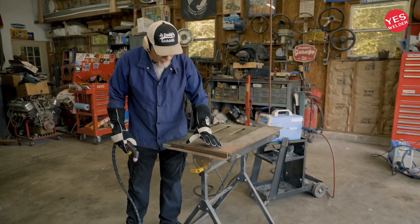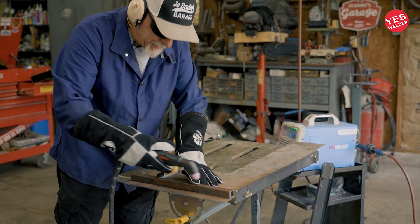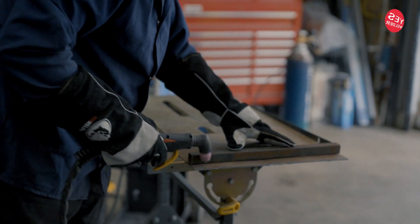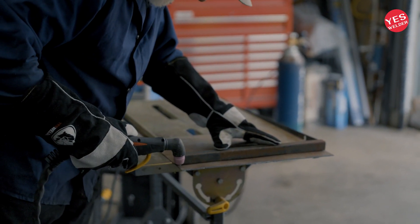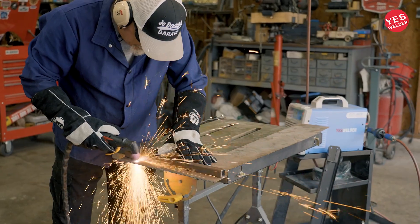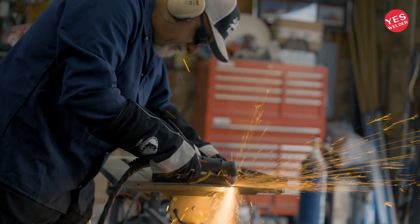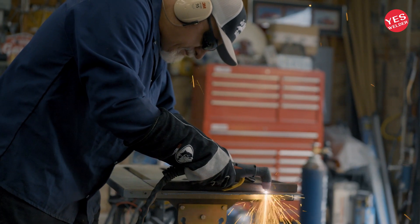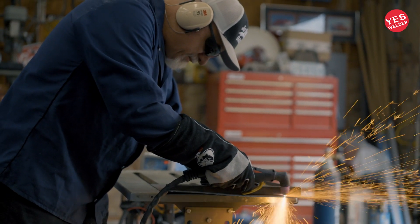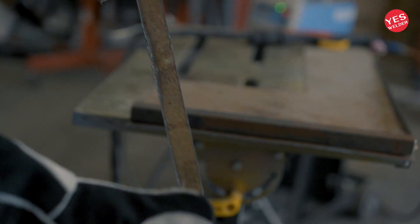Sometimes if you want to cut a nice straight line, I use a piece of square tubing — hold it against the metal. Now you may have to reference where your cut tip is so that you're comfortable with it, but you can use this as a guide against that piece of metal. So I'm going to start here in the back. End up with a nice straight cut. If you have to, you can address this down with a bit of a sanding disc, but you can see how easily it cut through that.